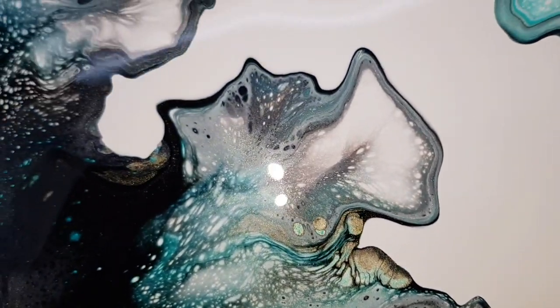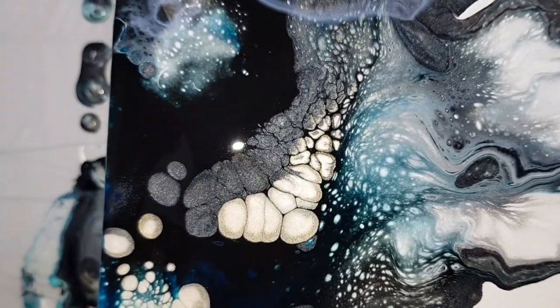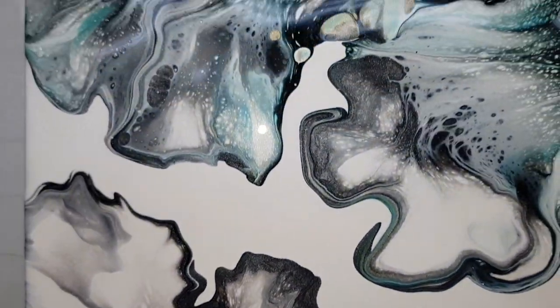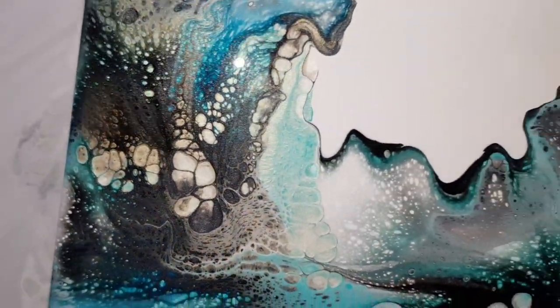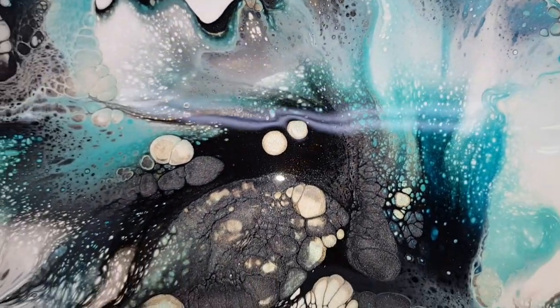And when that interference gold sits with the turquoise green, in some areas of the painting it kind of gives it, like, a mint green. Love it. Anyway guys, thanks so much for joining me, and until next time I will talk to you guys soon. Bye!